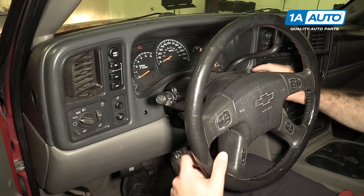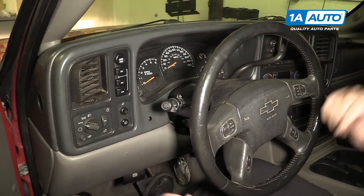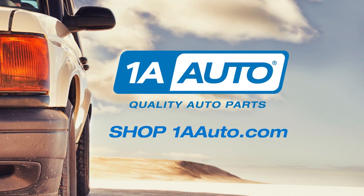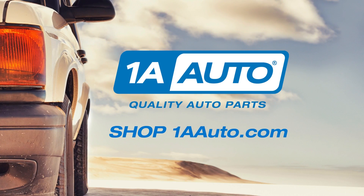Clip it into place. Put the vehicle back in park and turn the ignition off. Switch is replaced. Thanks for watching. Visit us at 1AAuto.com for quality auto parts, fast and free shipping, and the best customer service in the industry.